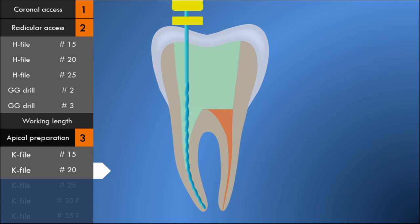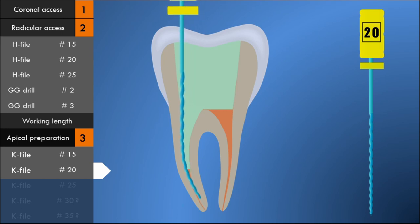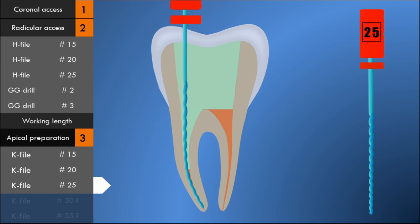After the canal is enlarged to the apical foramen with a size 15 K-file, a size 20 K-file is used to the apical foramen following the same technique. After enlarging with the size 20 K-file, an apical seat or apical stop is established with a number 25 size K-file, 0.5 to 1 millimeter short of the apical foramen. A curved canal should not be instrumented at the apical seat larger than size 25, as use of larger instruments may lead to ledging or zip perforation of the canal.